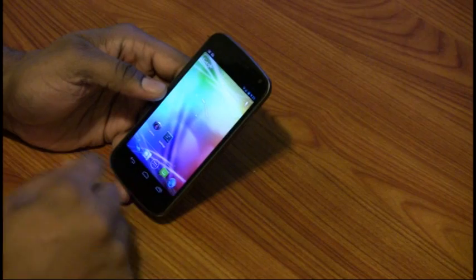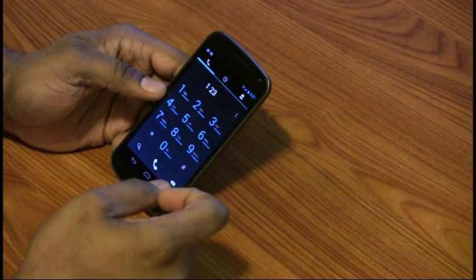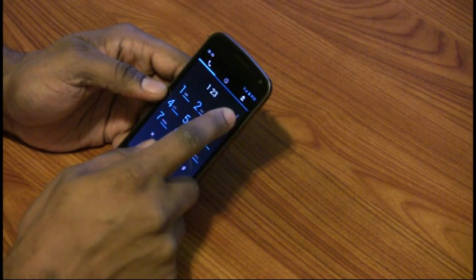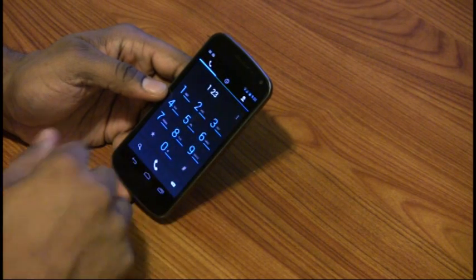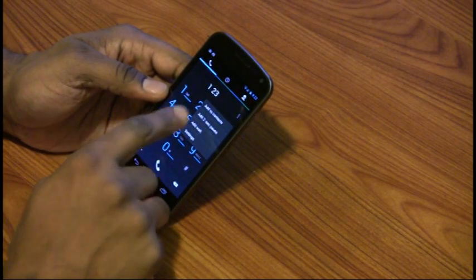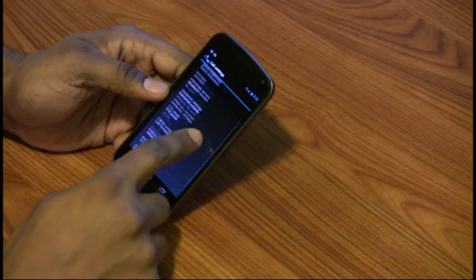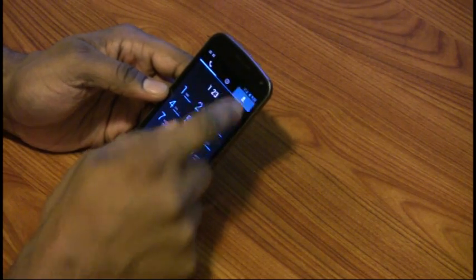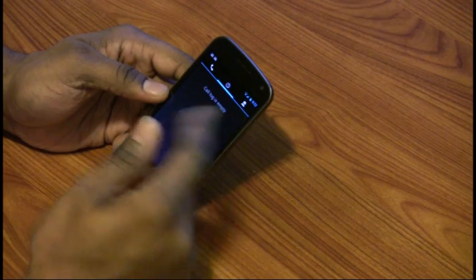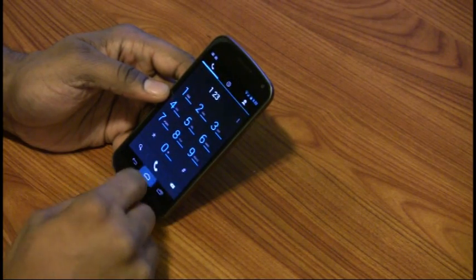So going back home here, I'll just go through some of the applications. This is the phone app. One of the cool things is that if you press these three buttons — in various areas, whenever you're in an application, you see these three dots spread vertically — and you click on it, you get additional settings. In this particular case, it's context sensitive: here I can add to contact, add a two-second pause, and other settings. And here is where all my contacts are. Over here is my call log. I haven't made any calls, so there's nothing in my call log right now. This is what the phone application looks like.